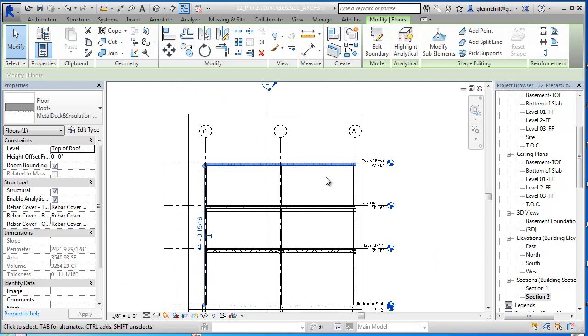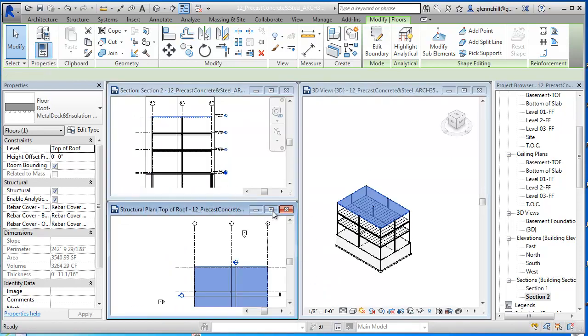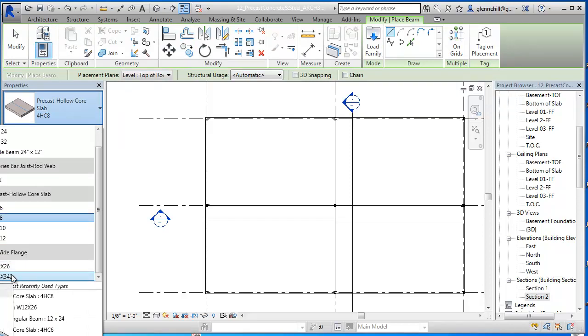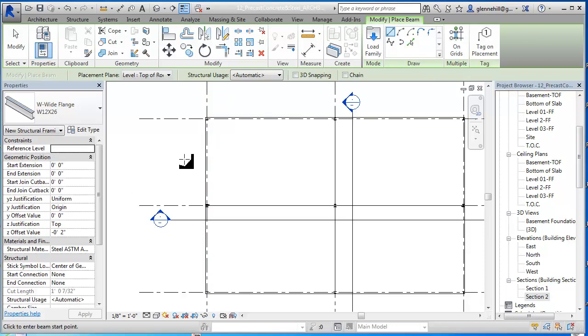I need to go 11 and 1/16 inches down from the finished roof. So let's go back into our plan and put our beams in. We'll just use our 12 inch wide flange beams that we were using before. The next thing we need to make sure is that our depth is correct. I'm going to escape out of that and set it to minus 11 and 1/16 inches. That looks good. Apply it, and now we're going to put some beams in.